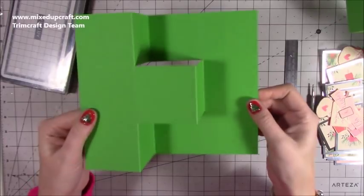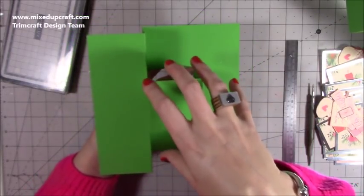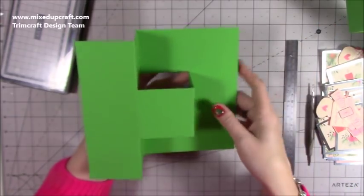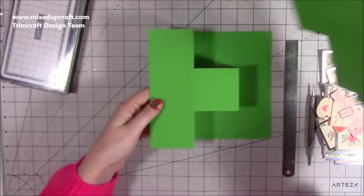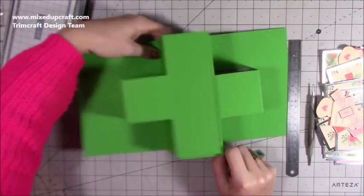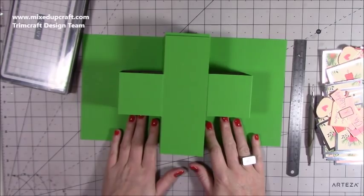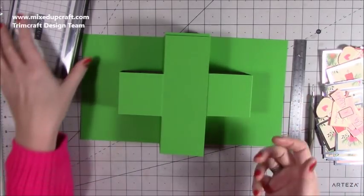So if you're new to the channel and you haven't seen this style, this is really nice on its own — I put a lovely big flower in the centre of mine, so do check out that one. But what you're going to do now, because you would have done this twice, is you're going to have two like that. You just turn one around, and it's going to stick over the top of that one — and there you have that shape. Love it, I think it's really, really cool.